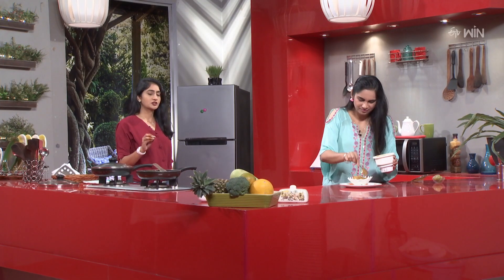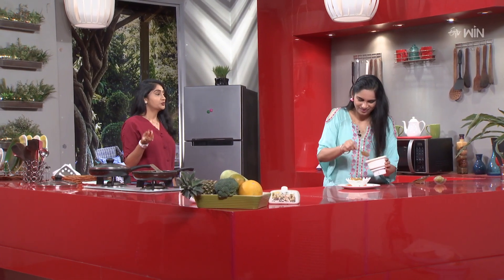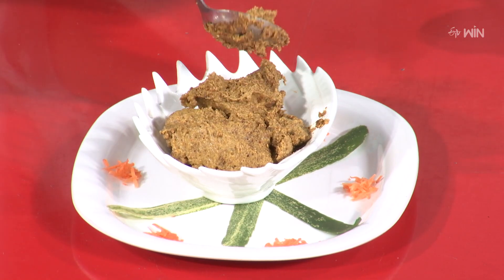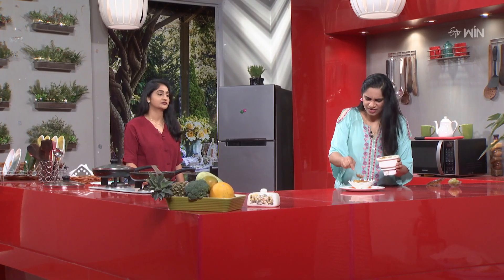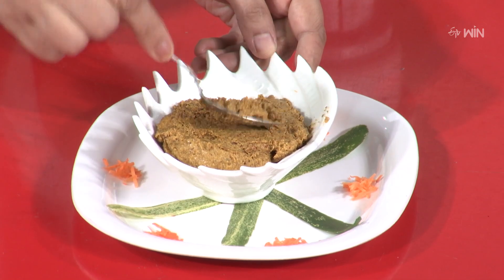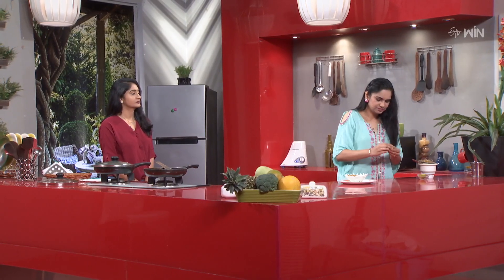We need to make extra — we need to make a fine paste. Yes, fine paste. So we need to make a soft dye. Otherwise, we will do that. So we need to make a fine paste.